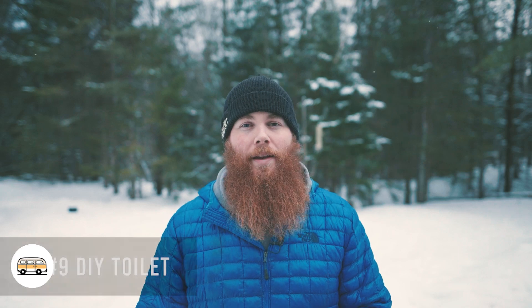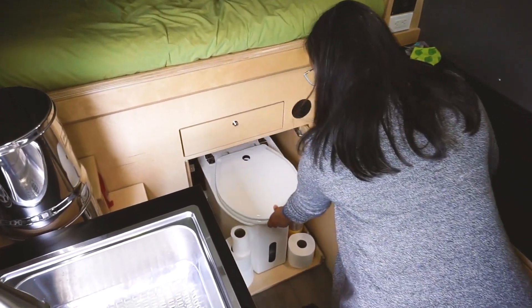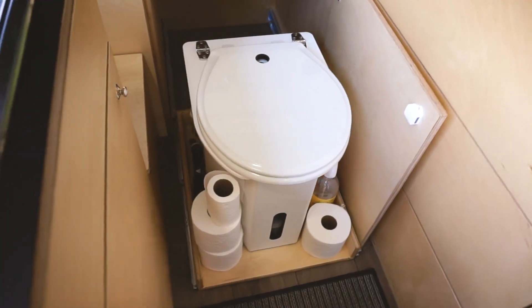Number nine, which we also mentioned in van life hacks, is using a DIY toilet. We mentioned a pee funnel that funnels your pee outside, but building a DIY toilet is a great thing to do because you save a lot of money. You can make it a composting toilet or a bag system, and you can divert solids and liquids for fairly cheap, so going the DIY route on a toilet is a big tip.